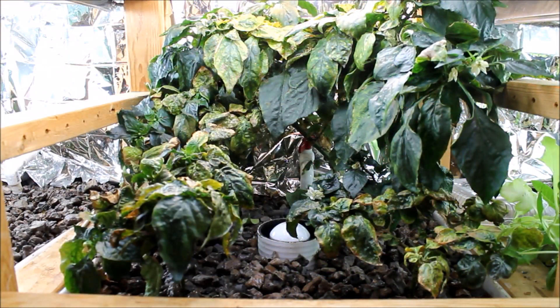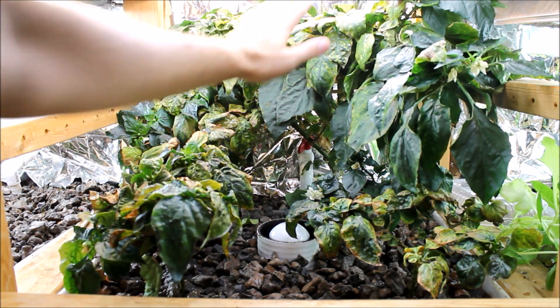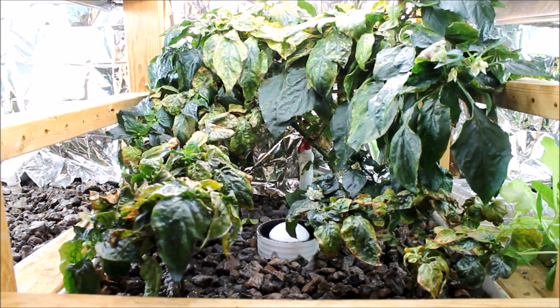This is grow bed number three with all the new pepper plants moved over. All the pepper plants are now consolidated in one bed — they're a little packed in there, but they'll grow up and create their own kind of canopy. This way I can have all the flowering plants in one grow bed and adjust my lights accordingly; all the rest of the plants will be leafy greens. The biggest plant in the back is all one plant that's been in here almost two years and still keeps going through cycles and producing peppers — at one point it had over 20 peppers on it.